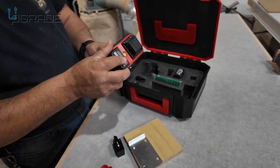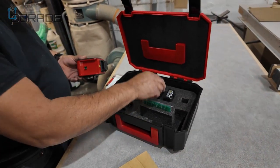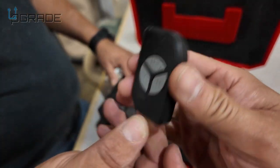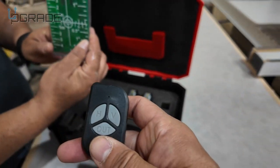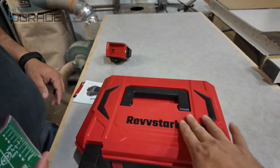It comes with two batteries, which is really nice — you don't have to keep spending on batteries like the old days. It charges with a wire charger. It also comes with a remote control and an extra setup of measuring tools so you can make sure the laser is properly set. You've got your actual controller right here.